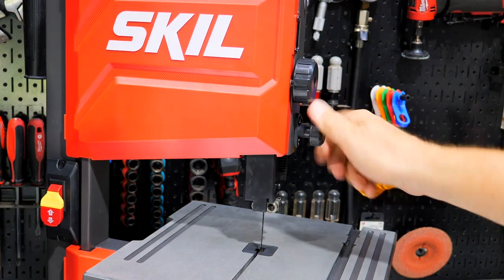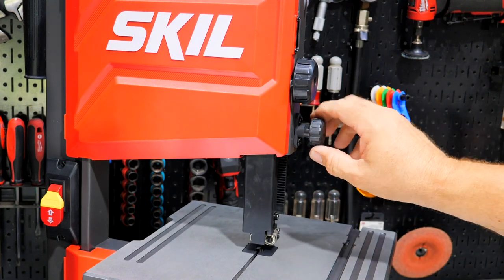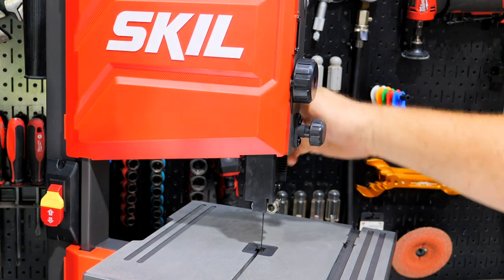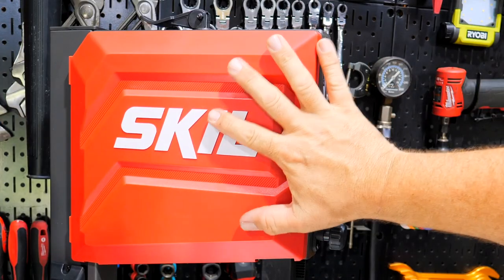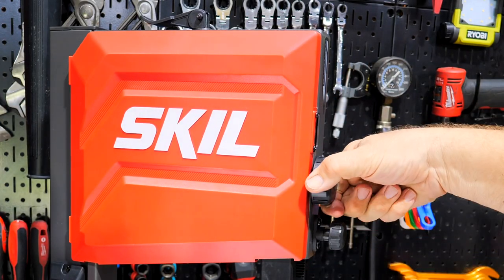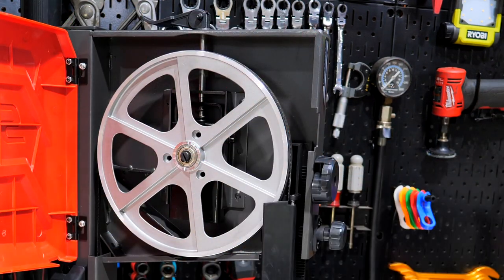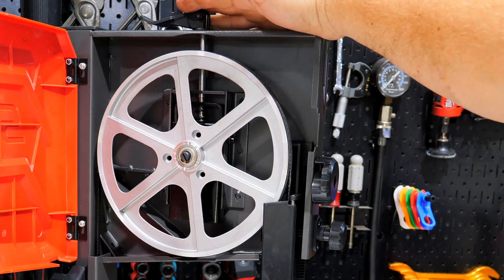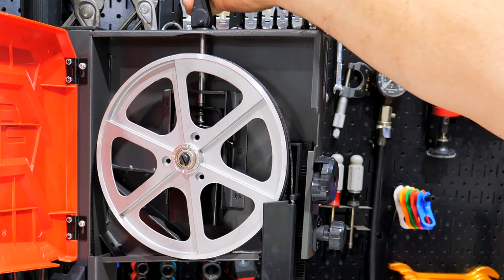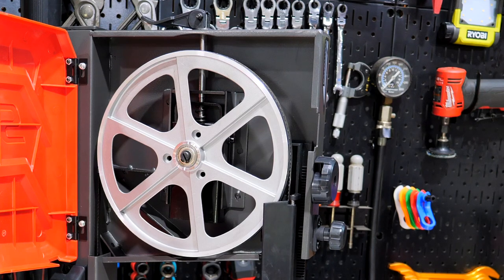Use the pinion gear to keep the blade nice and stable. If you're cutting something thicker, raise the foot and lock it down. To access the pulley, turn the door knob about a quarter turn. Inside, blade tension is adjusted by a couple of screws — tighten clockwise or loosen counterclockwise — then lock it back down.